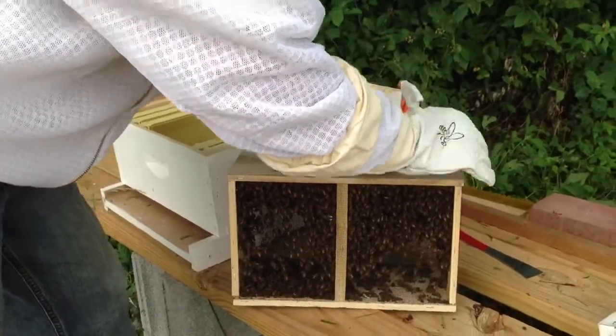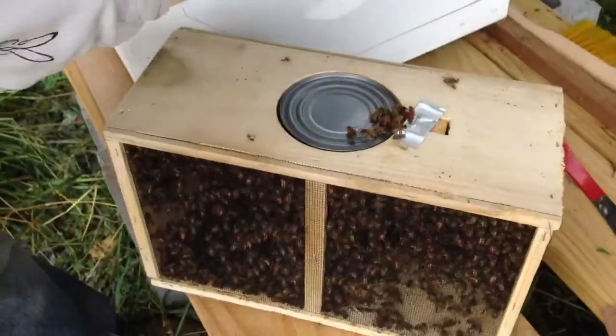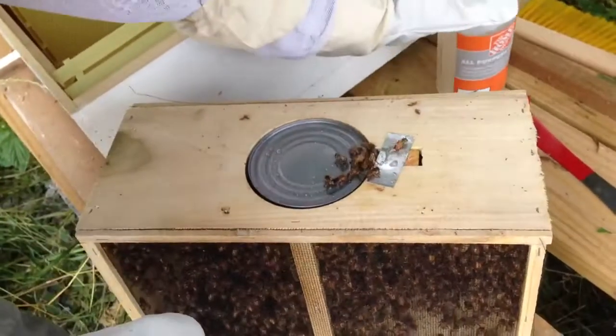I'll take this thing off here like that. The queen is in there. Oh look, some of our buddies are coming out. We'll just spray them a little bit of the sugar water to make them a little happy. Now I've got to get the queen out of here somehow.